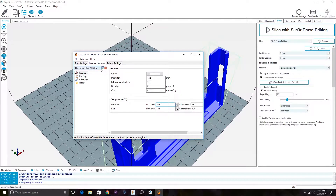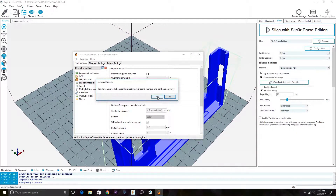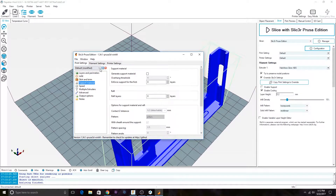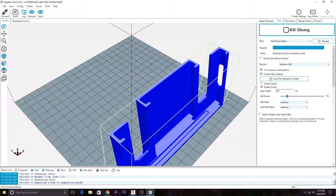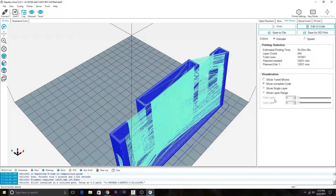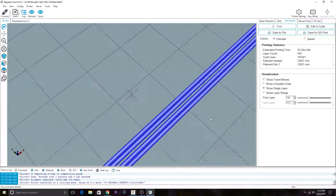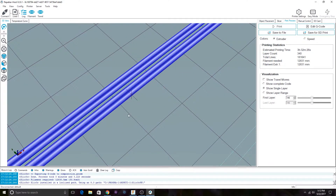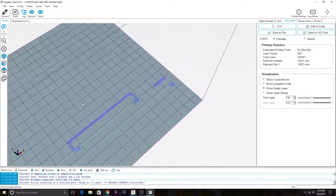I'm going to change the filament settings a bit too. We're just going to see how well PrusaSlicer handles this compared to how Cura handles it, because we can look at it beforehand if we show a single layer. That's not really infill, is it? It's just a gap. You can kind of see how it's infilling in the corners, but it's just a gap in the middle with PrusaSlicer.